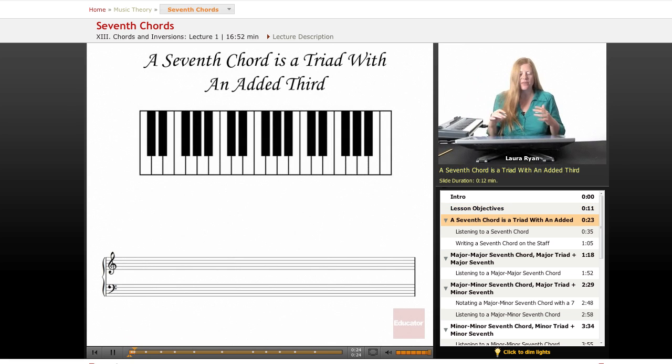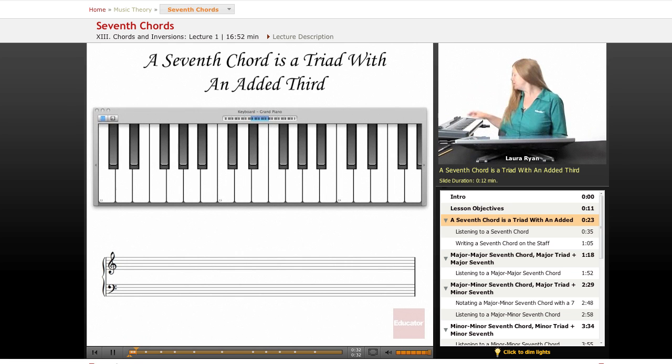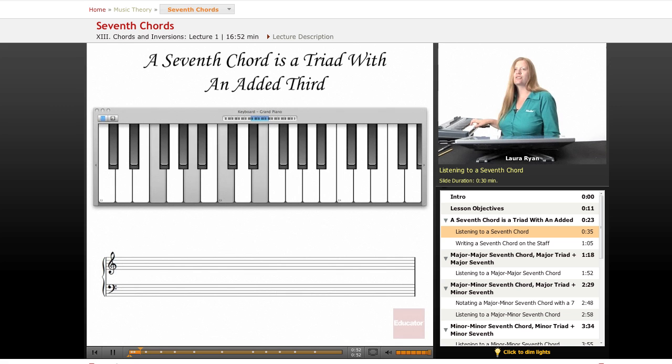A seventh chord is a triad with an added third on top. Let's play a seventh chord starting on F. Here's your major chord, and here's your seventh — it's the seventh scale degree: one, two, three, four, five, six, seven. It sounds a little less solid. This adds a little extra note of uncertainty; it's not resolving. So it's used a lot in jazz.